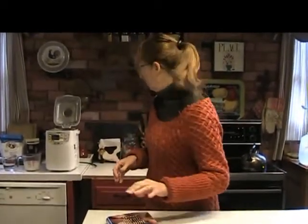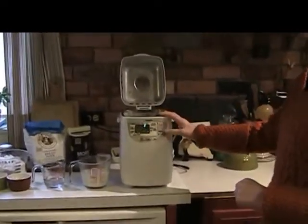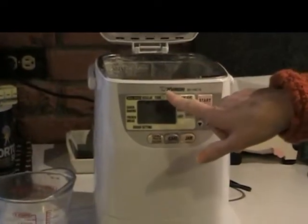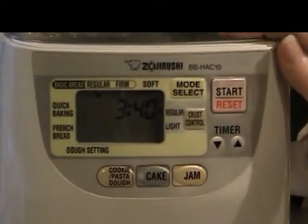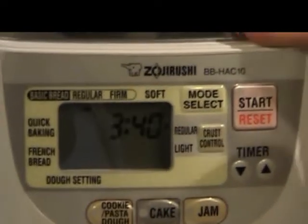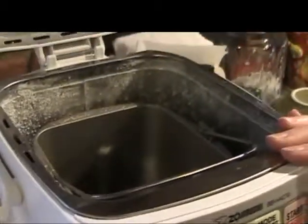Our bread machine does a number of different functions. It's Z-O-J-I-R-U-S-H-I — I can't pronounce it — but it's a pretty good one. I think it was about $150. You can get them at all different price ranges, but this is also my second machine. The first one lasted about 12 years, so I've been baking bread with bread machines for about 15 years.